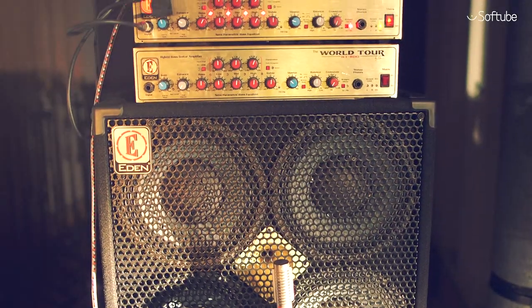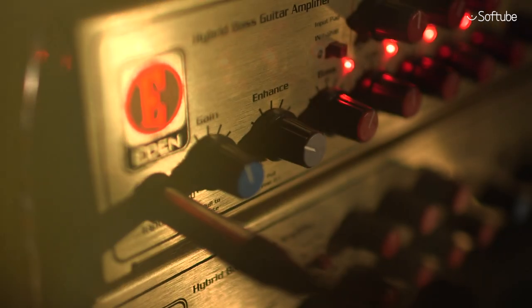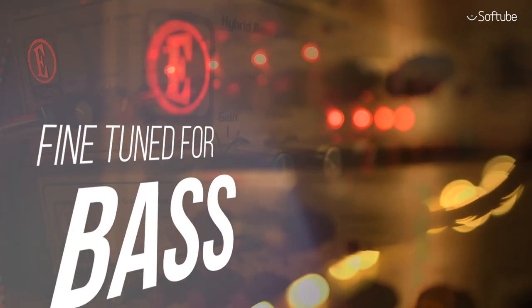Eden's flagship bass amplifier, WT-800, is heralded as one of the all-time great bass amps. Every detail has been fine-tuned for bass.